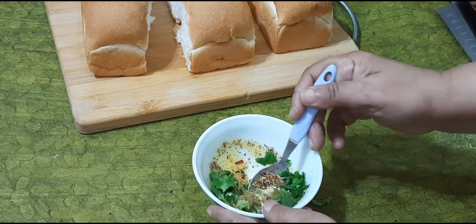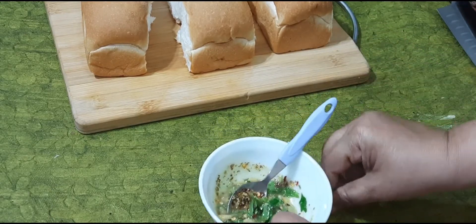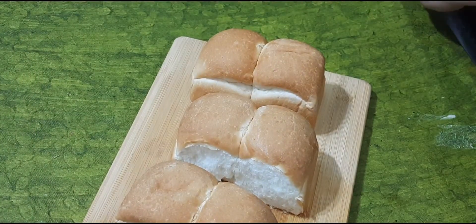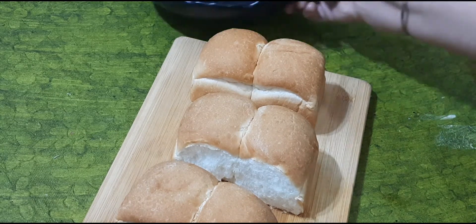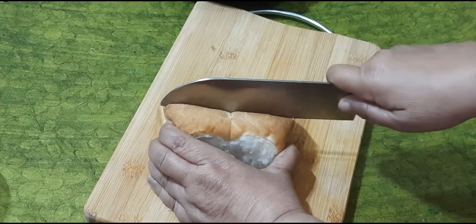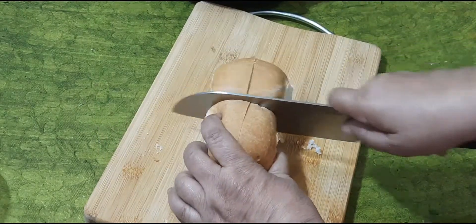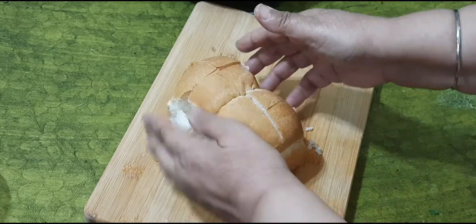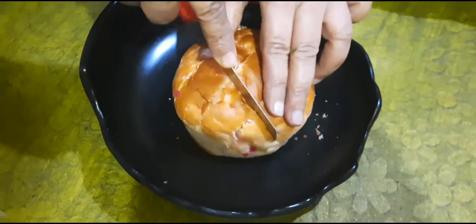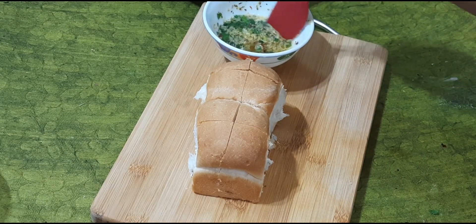Let's cut the bread in the middle. Cut the bread at the bottom. I will make the milk melted.